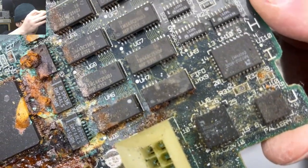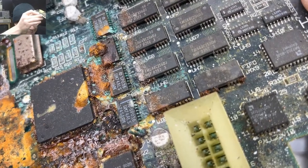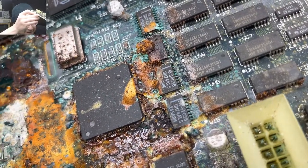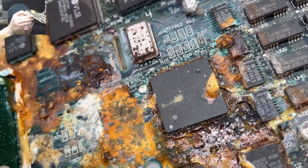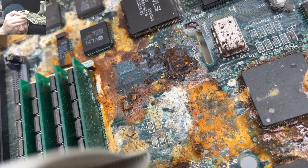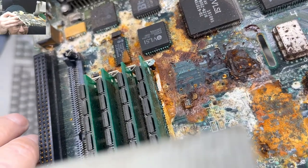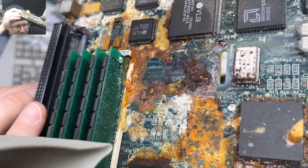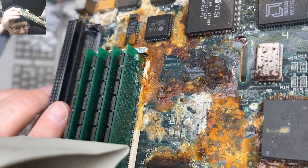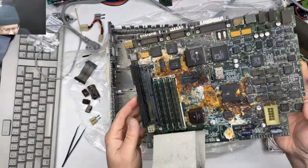Look at the RAM slots — the RAM legs. Let's see if we'll be able to save these RAM sticks. Frank S says 'Oh gosh, I think I heard it scream.'